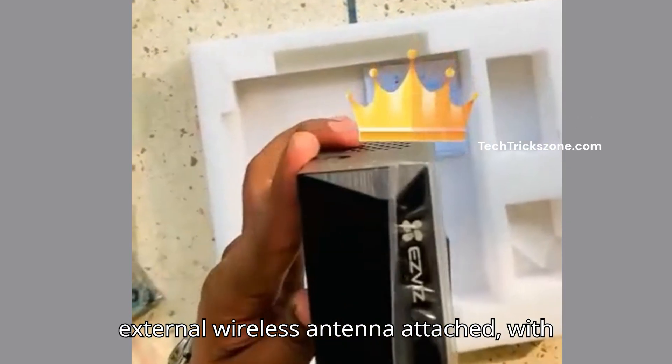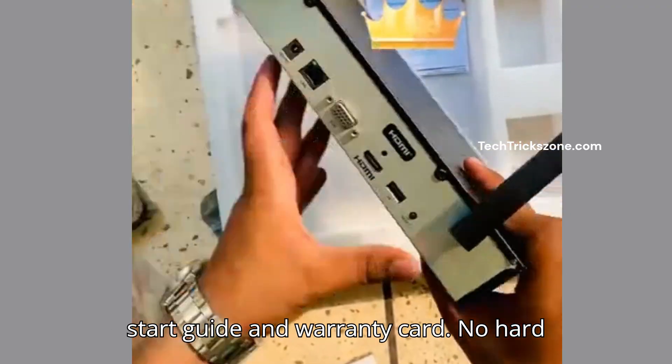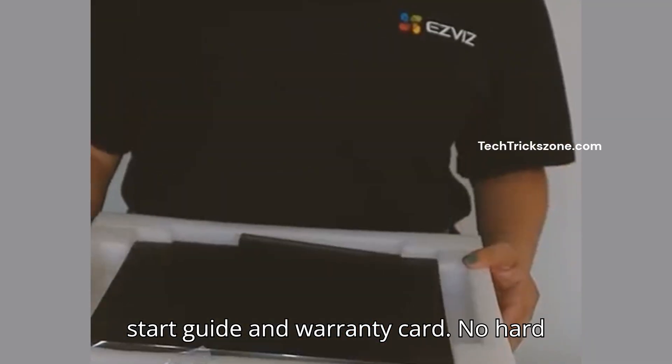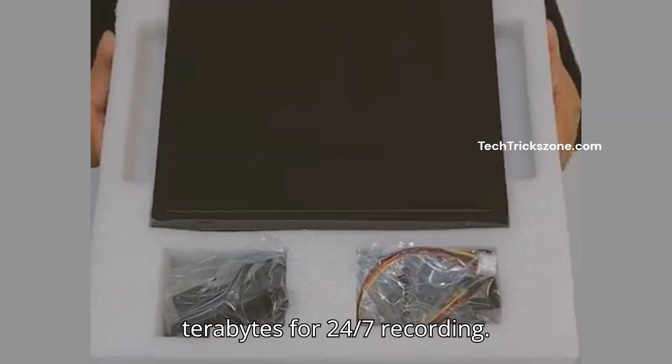Two external wireless antennae attached, with one Ethernet port for wired setups, a quick start guide and warranty card. No hard drive included, but it supports up to 8TB for 24/7 recording.